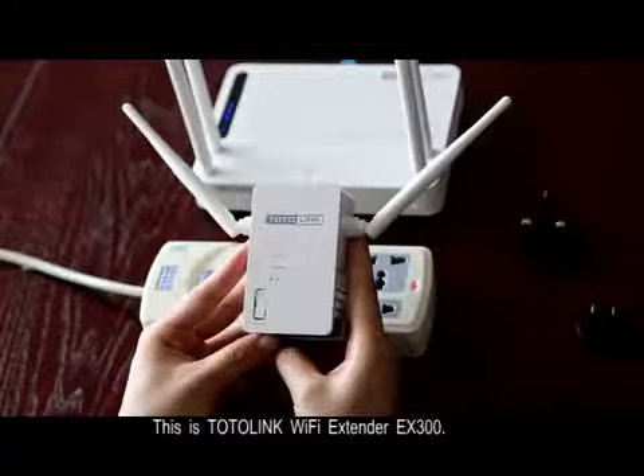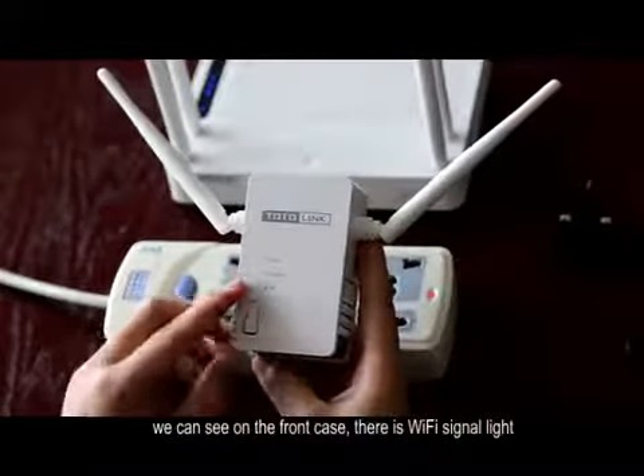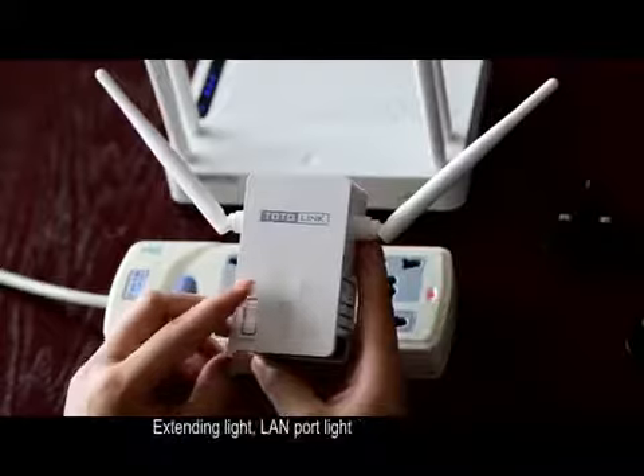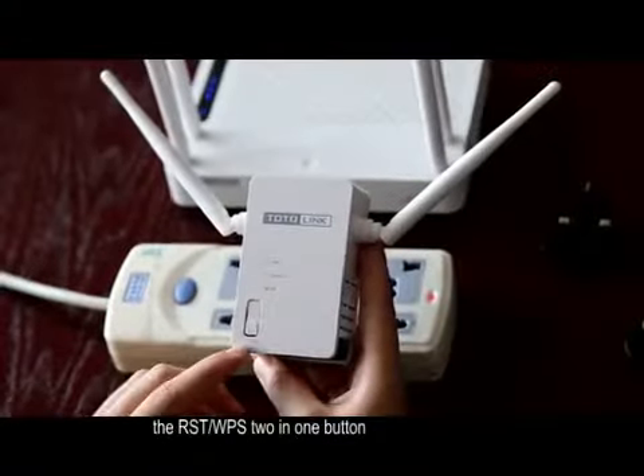This is the Totolink Wi-Fi extender X300. On the front case, there is a Wi-Fi signal light, an extending light, a LAN port light, and the reset/WPS 2-in-1 button.